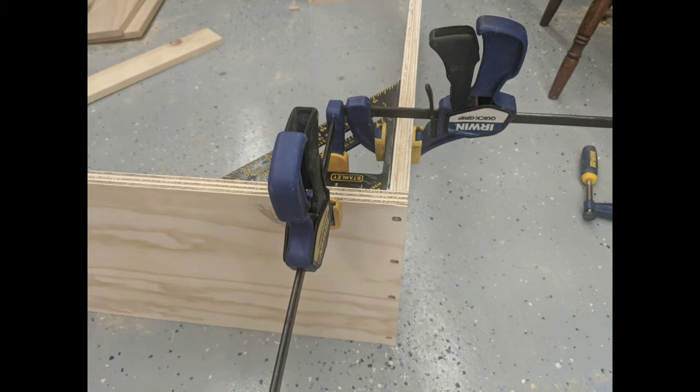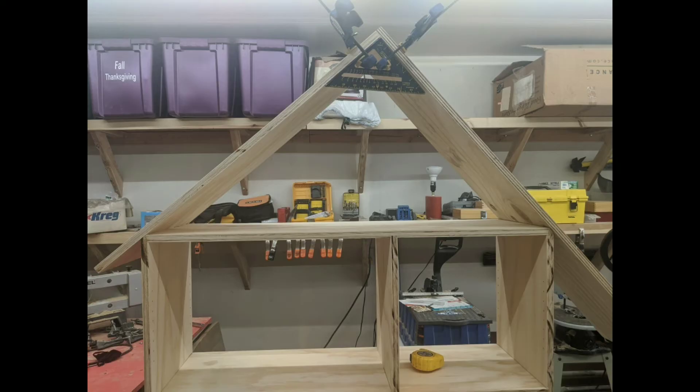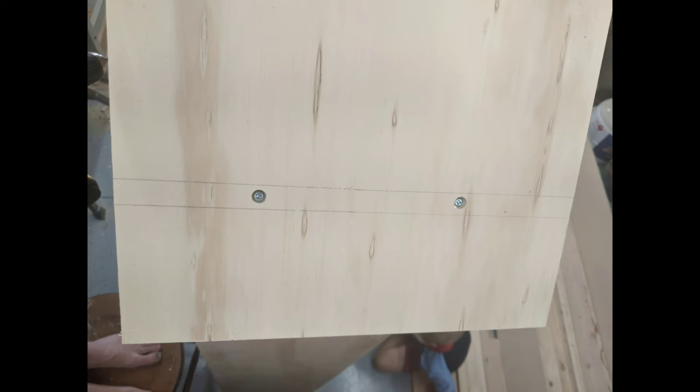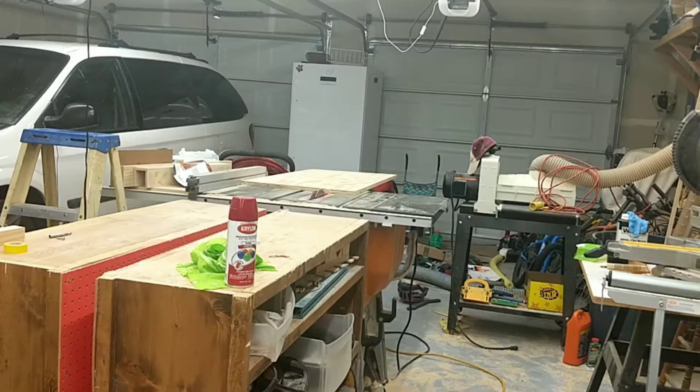I screwed the two rooftop pieces at a 90-degree angle and laid them on top of the bookcase until everything was flush with the top of the angles, then marked a line for how much overhang I wanted. I took those pieces apart, cut them to the right lengths, put them back together, and screwed them to the top of the bookcase.